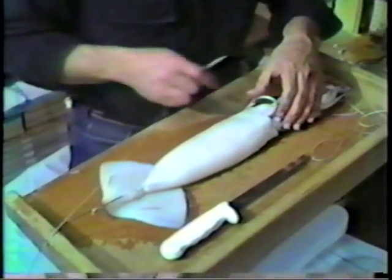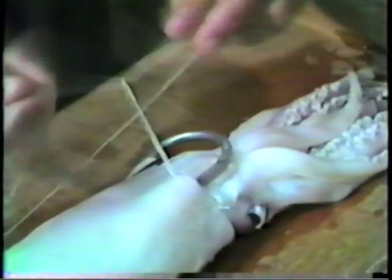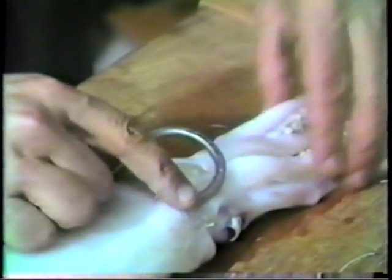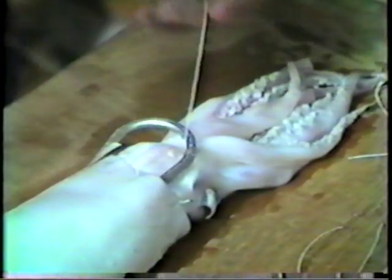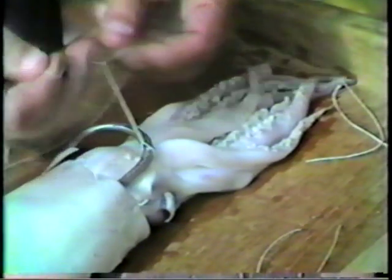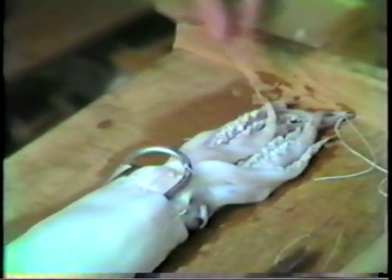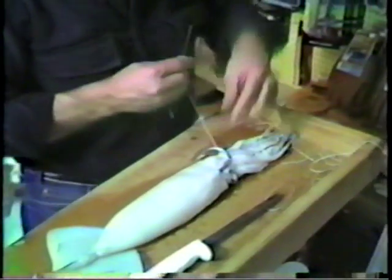Our next step with a single strand of thread is to secure our hook from flopping side to side. We do this by going through the collar and around the shank of the hook with a simple overhand knot, tied securely, and cut. I like to do this in three positions. Our second position will come just before the bend of the hook, but this particular knot is not going to be tied as tight — leave a little bit of slack in it. Then pull it down and cut it. And our third and final stitch will be made on the opposite side.